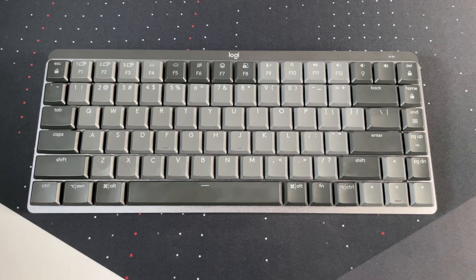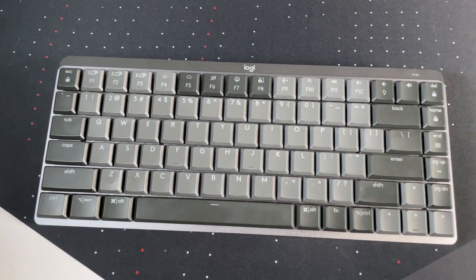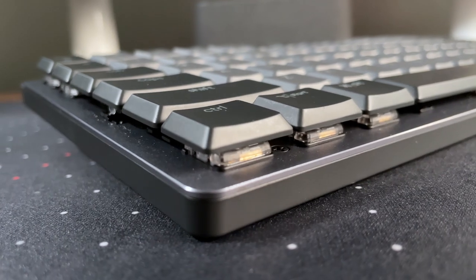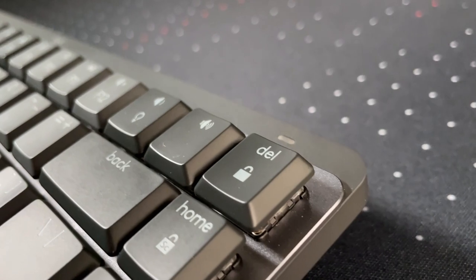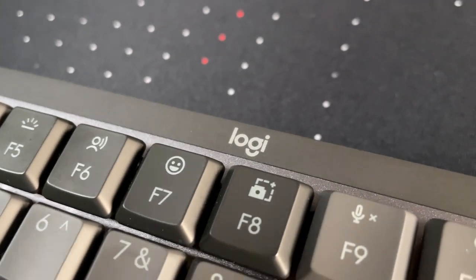This right here is the MX Mechanical Mini. It's a 75% keyboard, but they also make a full-size model. The first thing you notice is this is just classic Logitech styling. The black and gray, silver two-tone appearance is very classy, would fit in any work environment, and also looks pretty good on your desk at home. It's got an aluminum top plate around just the top, not around the sides — the sides are plastic going down to the bottom. Though you might think that cheapens the appearance, it actually looks kind of nice because it creates a really interesting two-tone look, particularly around the top where you can see the Logitech brand.